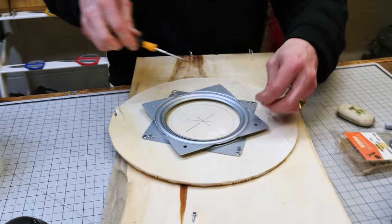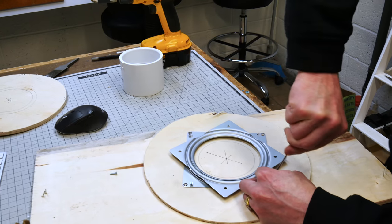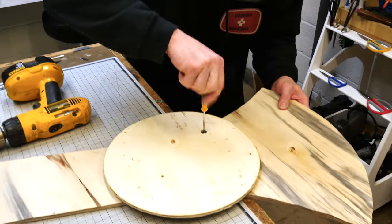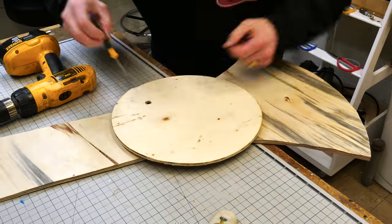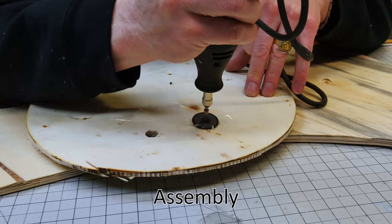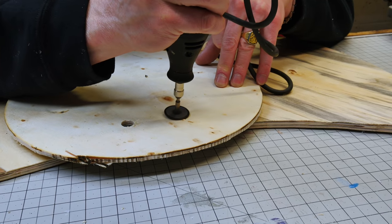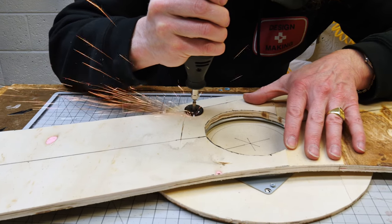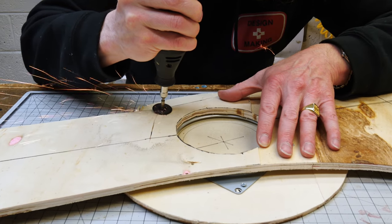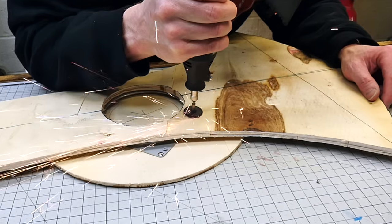Here's the lazy susan bearing that I bought. You can buy this at any big box home goods store near you. Just screwing it in — all this stuff by hand. The plywood is not very thick and I end up having to cut off some of the screws. The wood varies in thickness so some stuck through more than others. I'm using a Dremel tool to cut them off and keep things safe so nobody gets hurt or scratched.